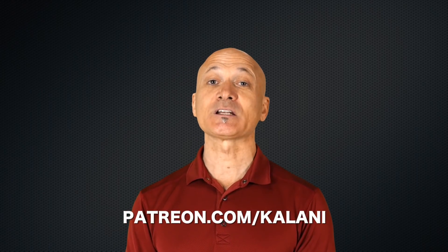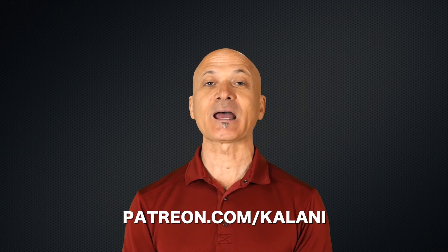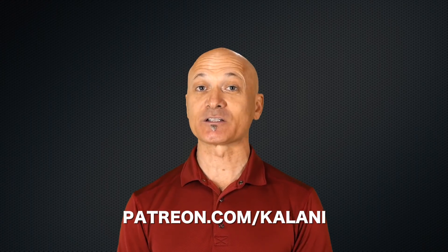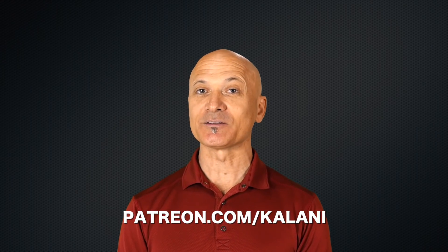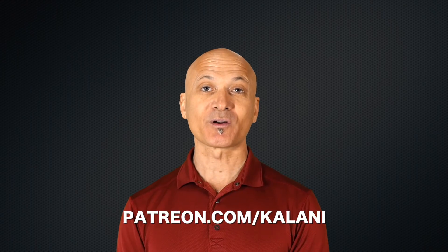If you liked that, give it a thumbs up, be sure to subscribe to the channel and enjoy all the other hundreds of videos we have here at the World Drum Club YouTube channel. If you want to invest in your own education and take it to the next level, join us at patreon.com. You'll get access to me, also other videos and a bunch of downloads that you can't get here on YouTube. Thanks for watching and thanks for being a World Drum Club supporter.